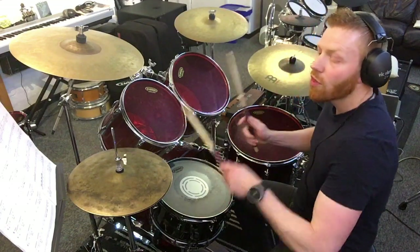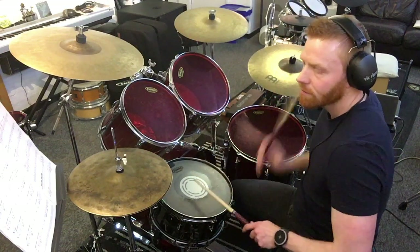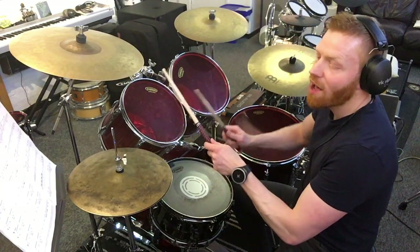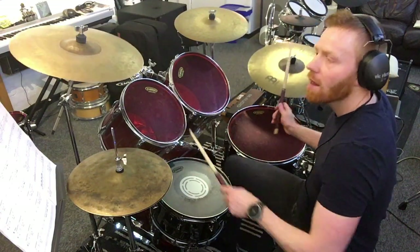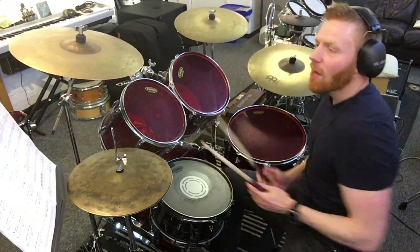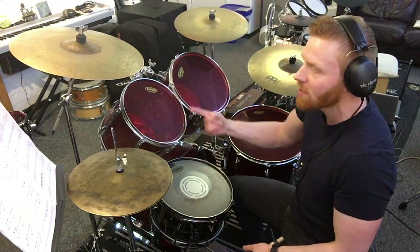1 e and ah, 2 e and ah, 3 e and ah, 4 e and ah. Now we're back to groove again for bar 29. All the same stuff as before. Remembering here that the convention is not to repeat a crash cymbal hit on beat one for grooves if you've got repeats of the groove.